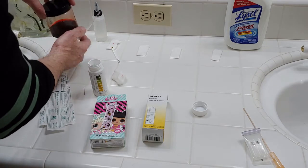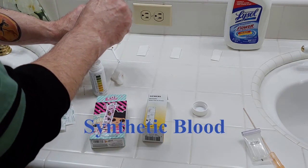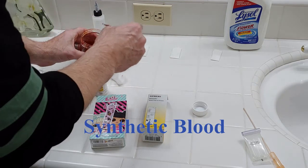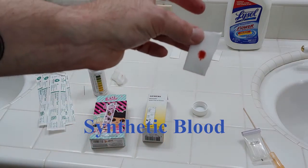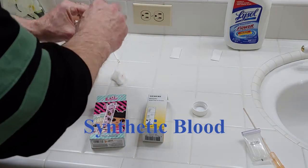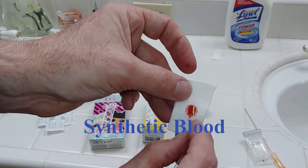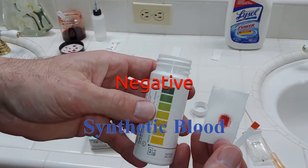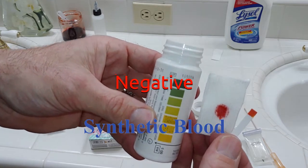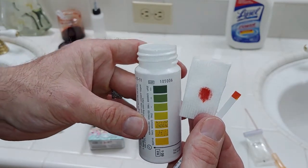Now we're going to go ahead and use our synthetic blood. I've never tested this with the Hemostyx before, so this will be fun to see. It looks very similar to human blood — it's a little less viscous, not quite as thick, but looks almost identical. Just going to apply it to the Hemostyx. No reaction. So that is a good control — there's no reaction. We know this is not real blood. The synthetic blood I use for experiments is not going to test presumptive positive for blood.